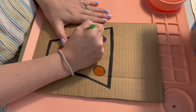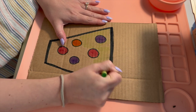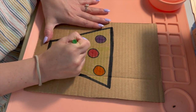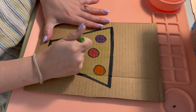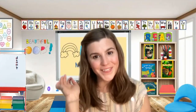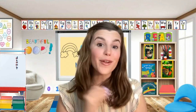Now I'm going to color in the background of my vase. I think I will use a green crayon. My hand is tired after all of that coloring. Is your hand tired too? Let's start on the next part of our craft. The next part is when we're going to poke the holes in our cardboard, and that's where our flowers are going to go.